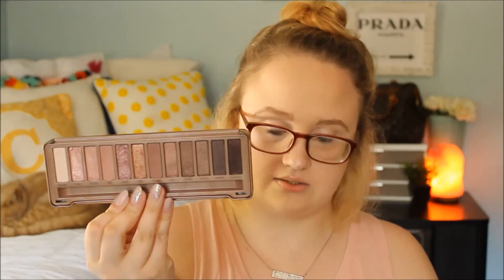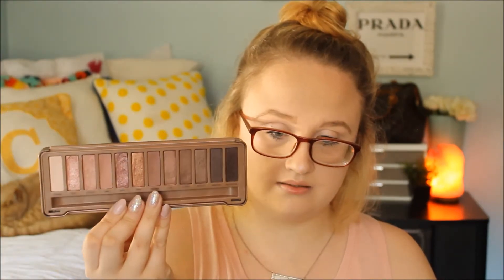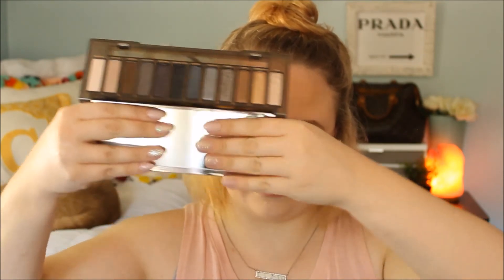Next I have the Naked 3 by Urban Decay — I love this palette. And one that really doesn't get love, and a lot of people don't like it, is the Naked Smokey. I actually love the colors in this. It's all darks, hence the Smokey, and I might do a nice fall-inspired look with this because I want to start using it more.